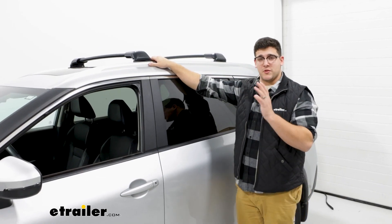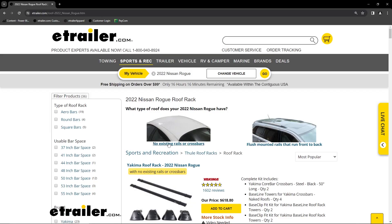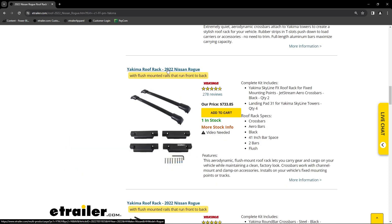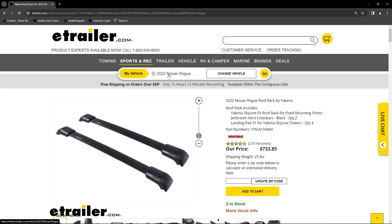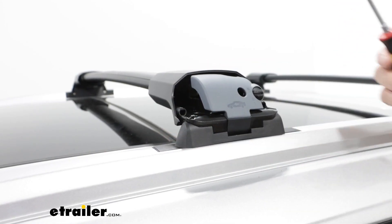This is going to be able to fit multiple size roofs because these do have the ability to expand. You just have to plug in your vehicle into our fit guide and find out what's going to be the best fit for you. The main appeal of this is how easy it is to take on and off your roof.